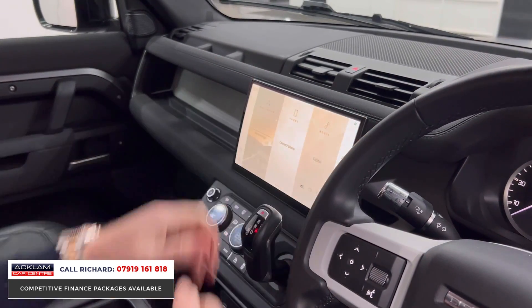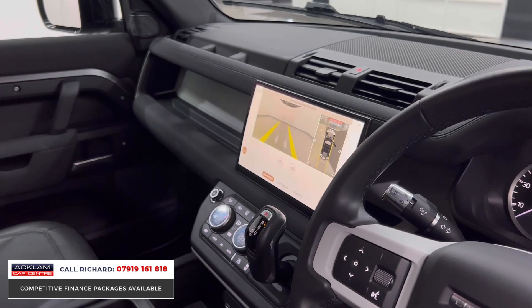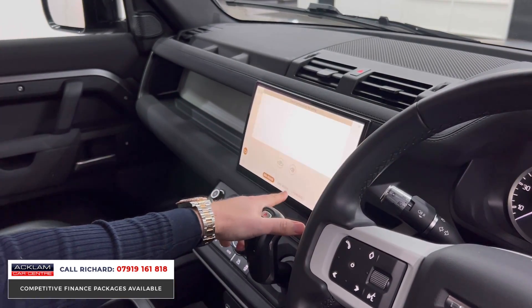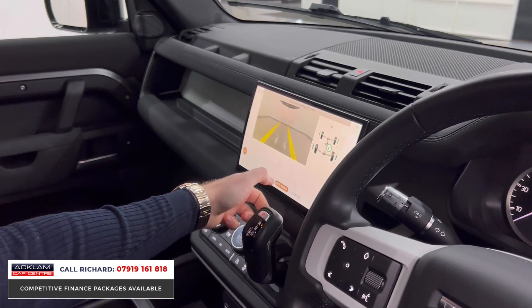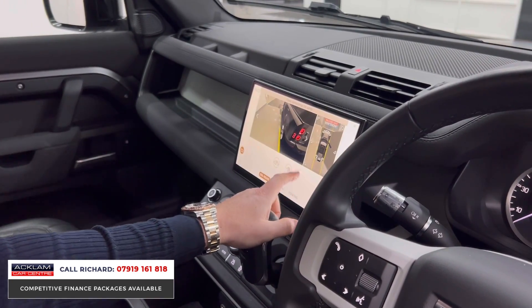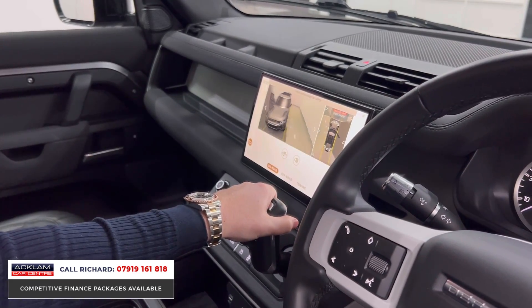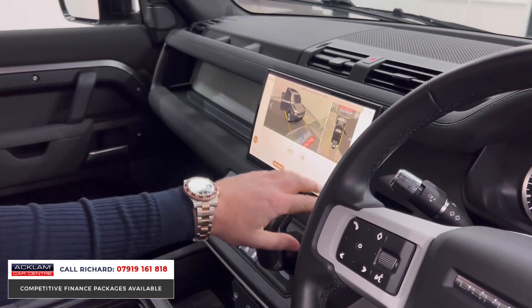The 11.4-inch touchscreen is probably three or four inches bigger than the normal one, giving you a little bit more to play with. Reverse camera, top-view camera, 3D camera, towing camera — just all these lovely features. You can play with this car all day and never get bored.